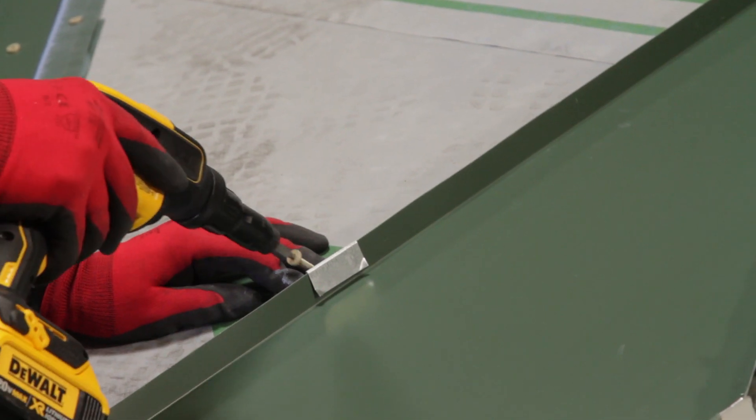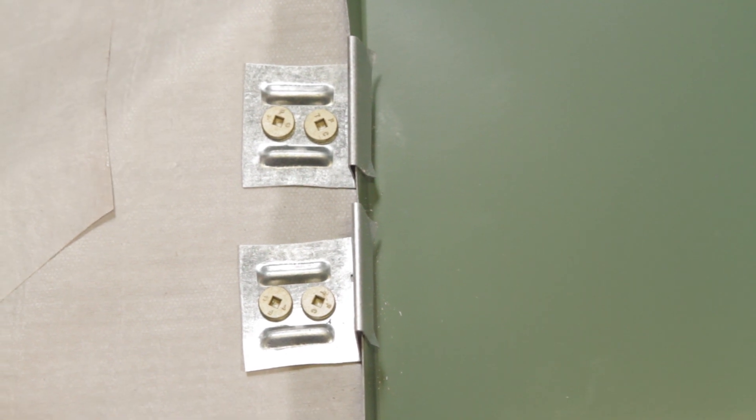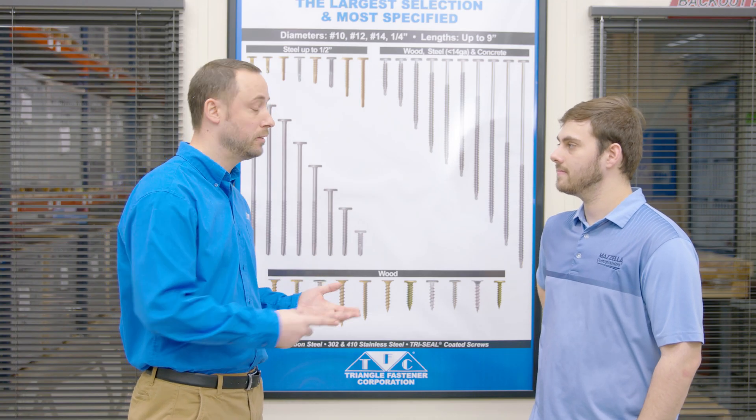Typically your concealed fasteners are on a clip — they're underneath your panels. So they have a lower profile head, a pancake head, or an ultra low profile head, just to get as low as possible. As far as considerations go, it comes down to what substrate you're going into — whether it's OSB, plywood, light gauge metal, or heavy gauge metal. There are a lot of different variations of what you'd be using.